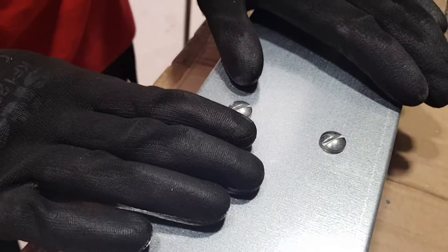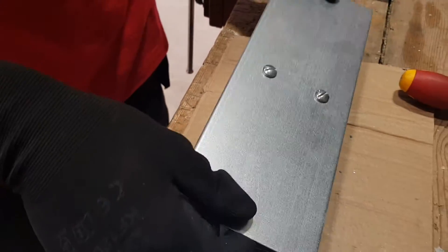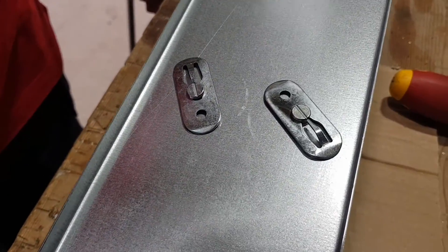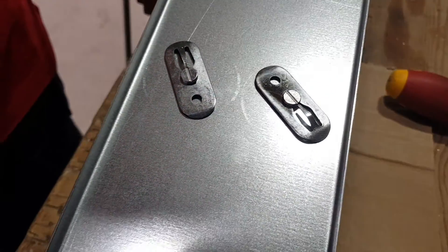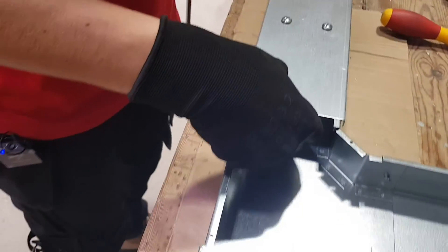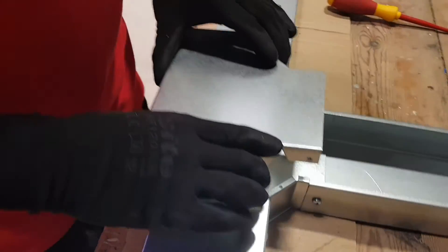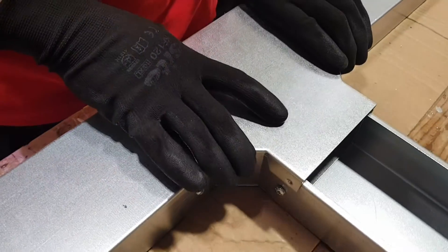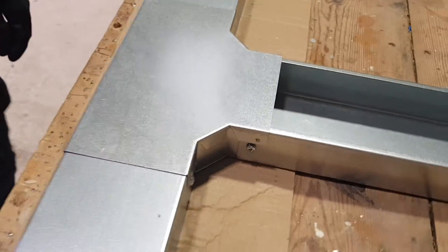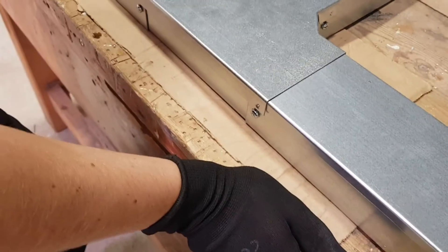That's right - on this size of trunking we've got two screws. Looking at the other side of that lid, it's the same accessories, the same turnbuckles - you've just got one at the top and one at the bottom. We've just left this upright piece off as a demonstration, and you can see that just goes on really nice and easily.